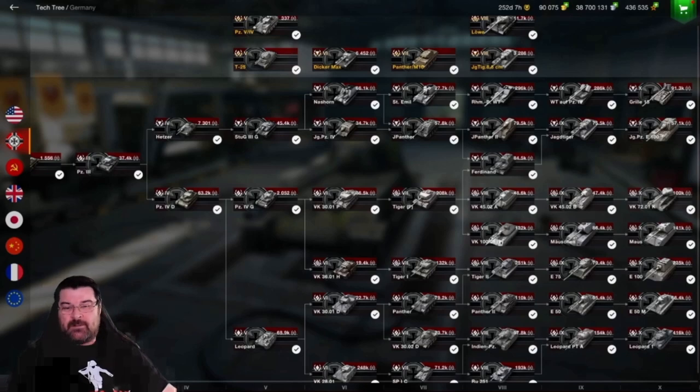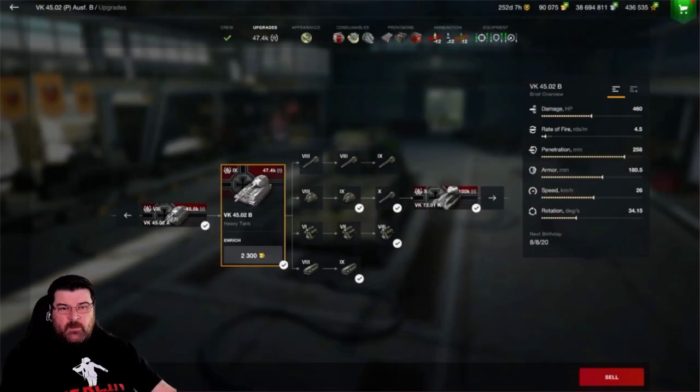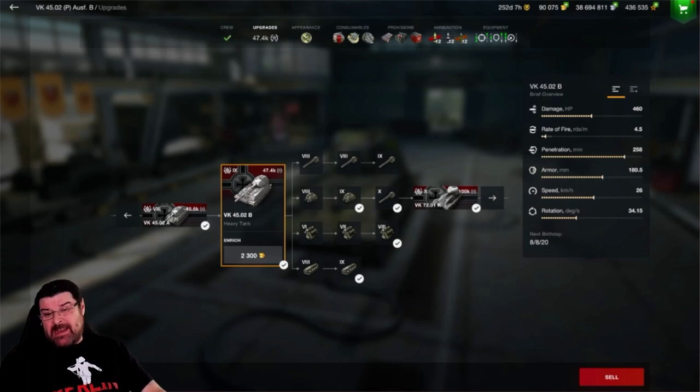Looking at the VK-4502B's stats, you can see the damage is not bad, especially for a tier 9 heavy. It's the same as the Germans, slightly less than the ST-1. Rate of fire, however, is pretty poor at 4.5 rounds a minute. But the penetration makes up for that — it has got good penetration. We'll get to the armor later.